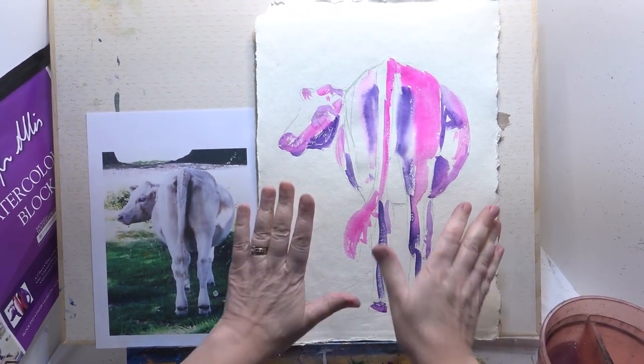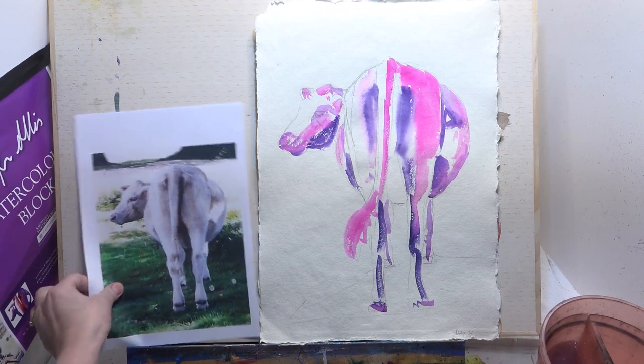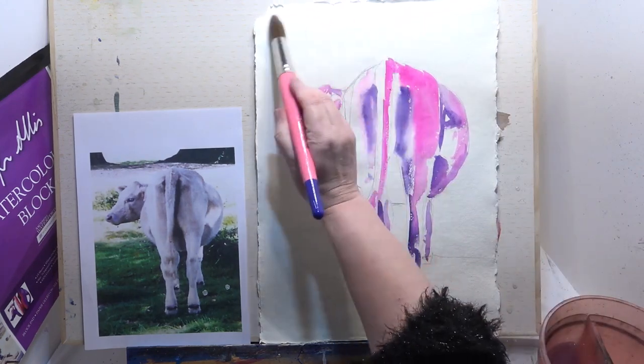Now there's a reason that I've not taped this paper - it's a deckled edge, it's a handmade paper, and my thoughts are that I'd like to keep that deckled edge. So if I tape it I'm going to lose that nice edge. If it gets to the point where we can't do anything else we'll tape it, but let's see what we can get away with. First of all I'm going to wet the paper.